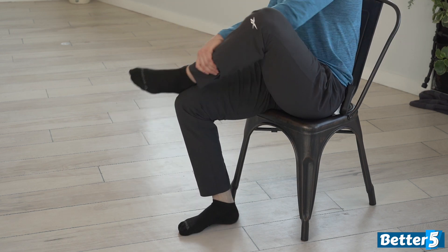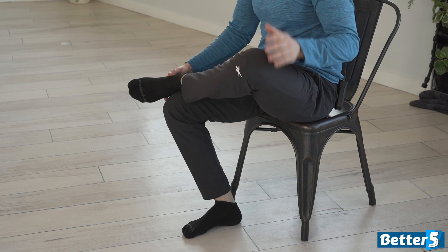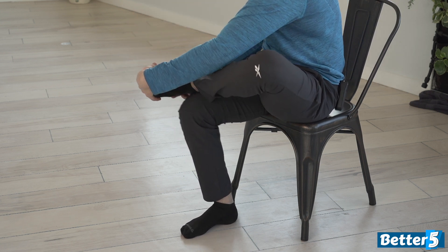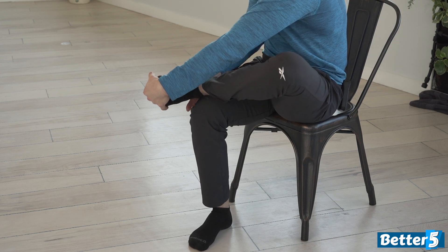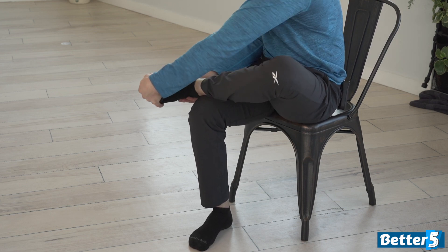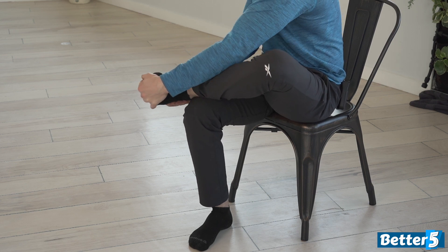Let's switch sides. The side that the leg is up, you're going to use that hand and reach around underneath to the ball of your foot. You're going to take the other hand and push away on the top of your heel. You're going to do 10 to 12 pulls like that.